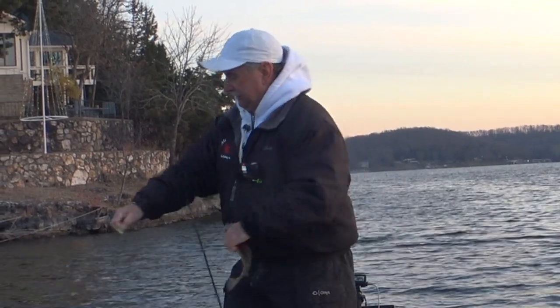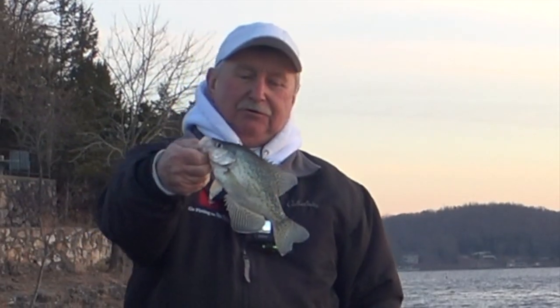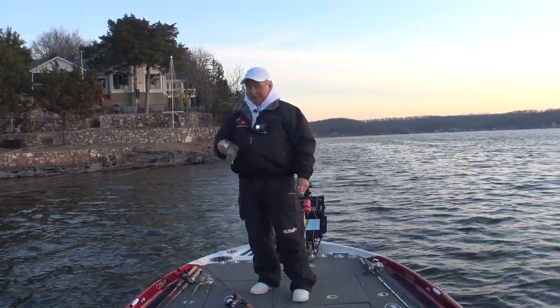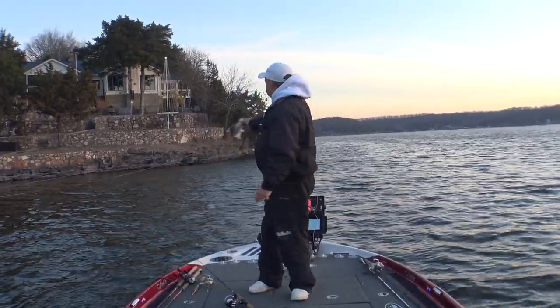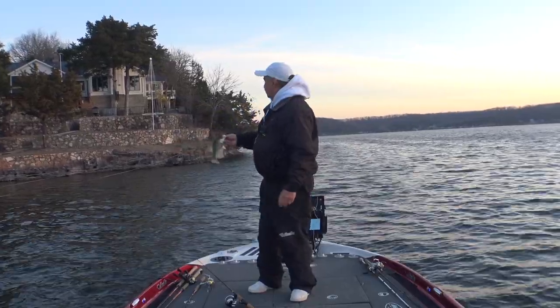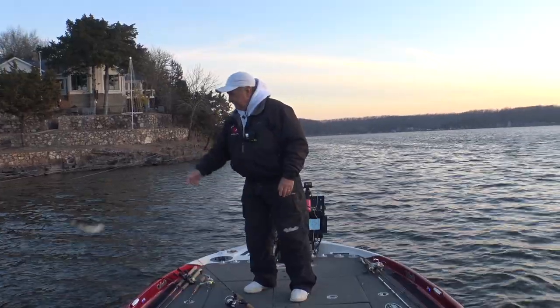They're stacked up out here. I'm on my side scan, pulled in here, got my cameras going. That's a little black crappie but I'm going to try to catch some on a jerkbait this morning. They're just all kind of stacked up out here - I'm on the end of a bluff, there's a dock here, the wind's blowing in, and I love to catch them on a jerkbait.